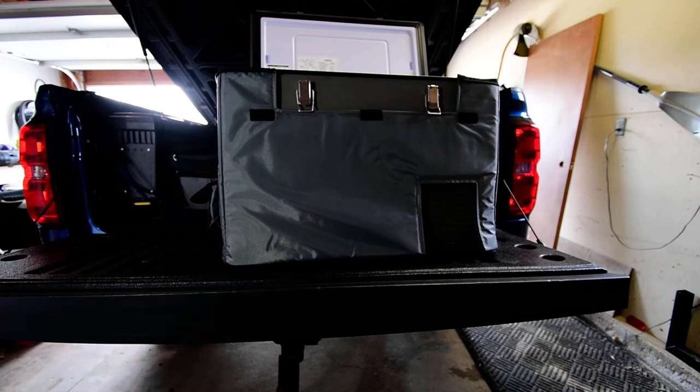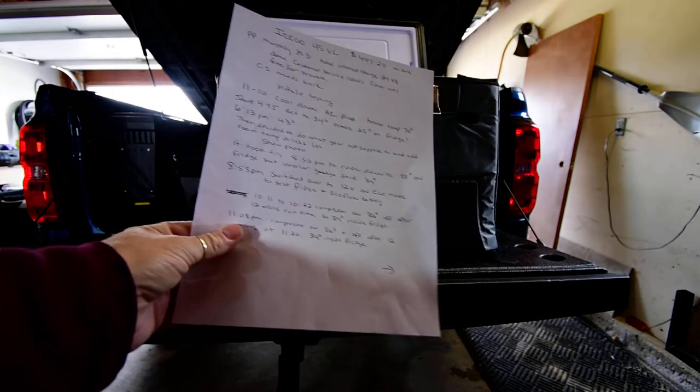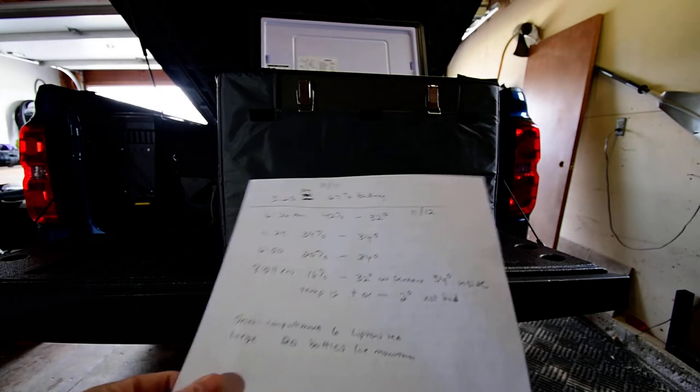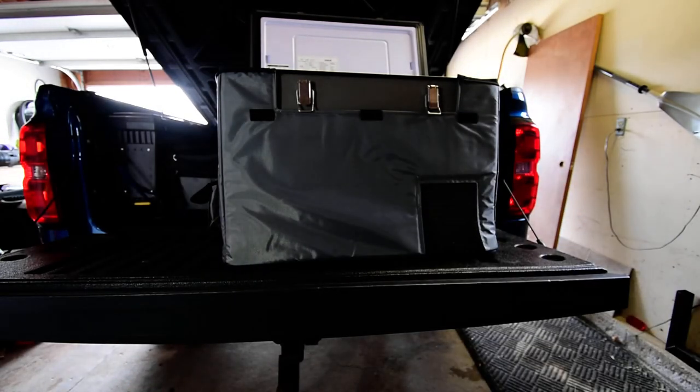The inside was always stable at 34 every time I checked it, even though the display read 38, 36, or even 32 at times. Overall it worked pretty well. I ran a 48-hour test from November 10th to November 12th at 8:54 PM, starting and stopping at almost the exact same time. Running strictly off DC from the EcoFlow battery, I still had 16% battery life left — so with a solar panel you could go much farther.